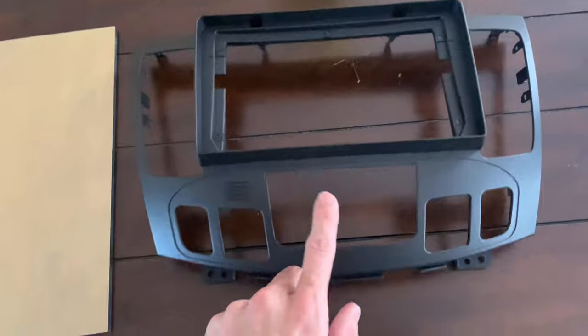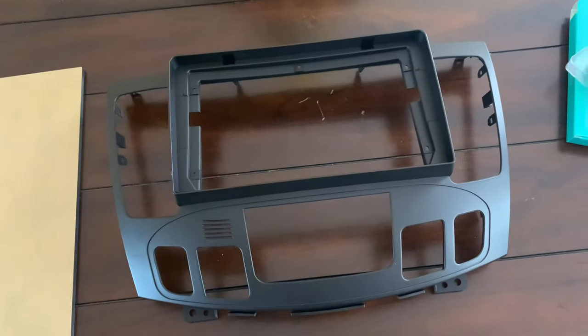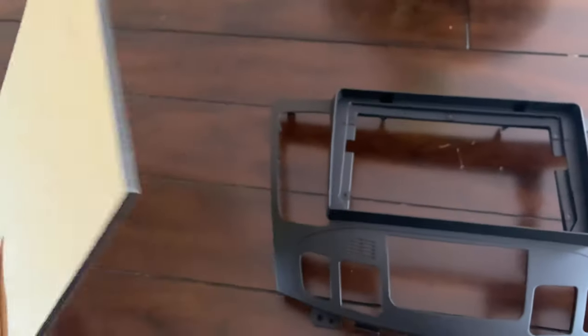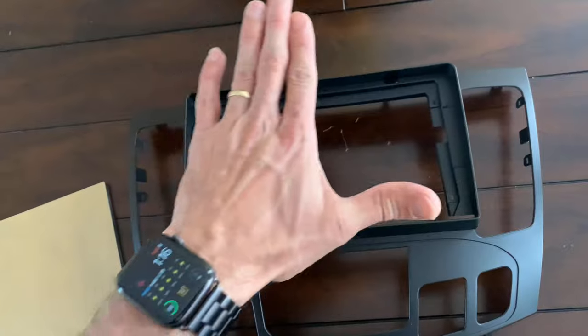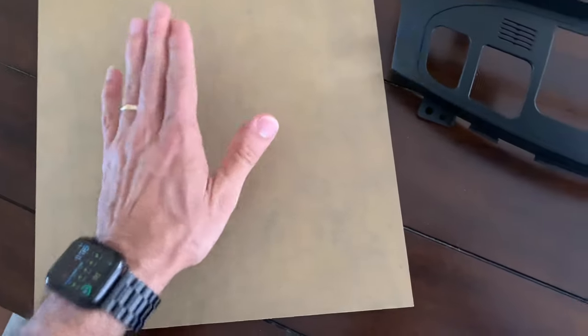So you guys are looking at it like, okay, you're gonna fit a dash navigation. I'm planning on putting my iPad here. This is why I purchased this board — it's a quarter-inch thick plexiglass board. I'm gonna cut it to size, just a little bit bigger. I want a flat surface on top and I'm going to fill in this layer so I can place this board on top. I'm going to magnetize the back — I haven't received the magnets yet.